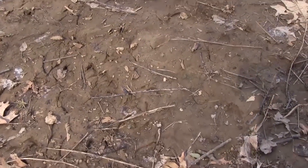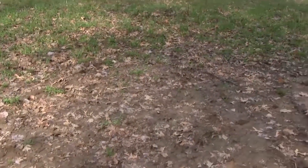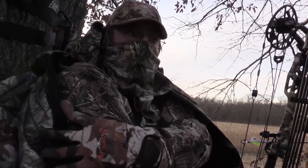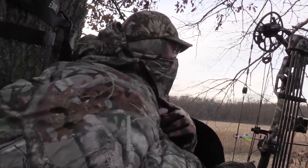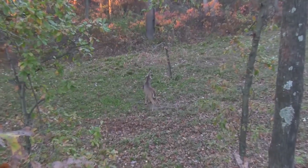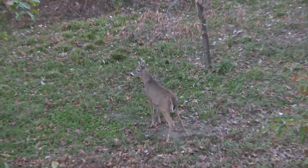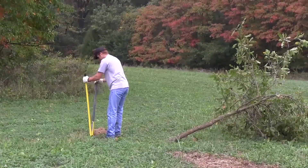I've killed a couple of bucks 100% because mock scrapes keyed me in that there's a mature buck in this area and I might want to set up there. From a hunting standpoint, you can use mock scrapes to inventory your bucks. Right now, filming this in mid-July — way too early to be putting out mock scrapes — but I'll tell you what I did yesterday: I planted six scrape trees.